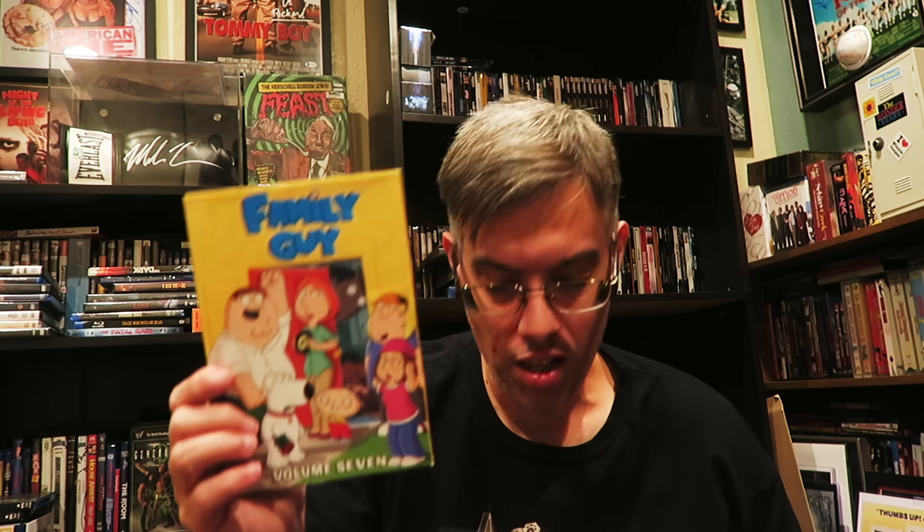If my buddy Aaron doesn't have this already, I'm going to give it to him. This is Family Guy season nine on DVD — I know he collects all those. And oh my god — Family Guy volume one, Family Guy volume two. I always like watching these ones at Aaron's house, we're always watching an episode or two every time I'm there. Season three, volume four, Stewie Griffin: The Untold Story. This is an insane box full of goodies. Do I have like the whole series of Family Guy on DVD? Season 11, volume 12, volume five, volume seven, volume eight — this is amazing.